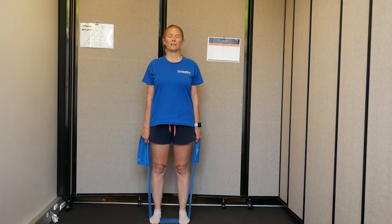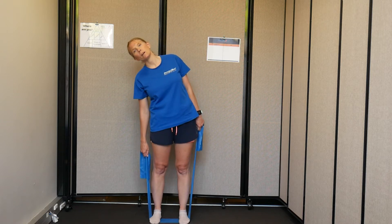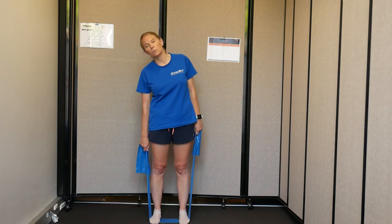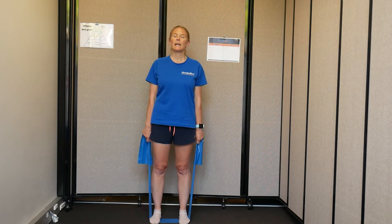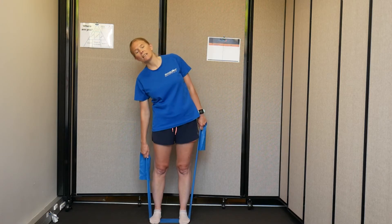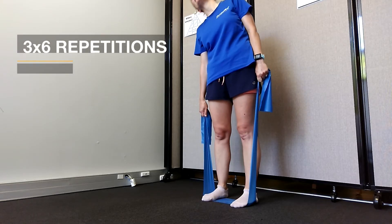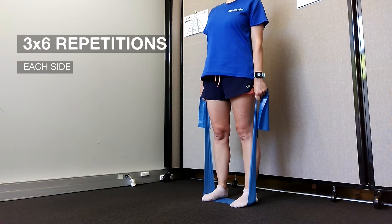Starting with your body nice and upright, with a little bit of string pulling yourself up, very slowly lean all the way over to your right side. This is going to take the tension off the band on that right side and increase it on the left. Then really think about the muscles around the low back, hip, and pelvis area as you raise yourself all the way back up. Work the same side for your six repetitions before going over to the other side.